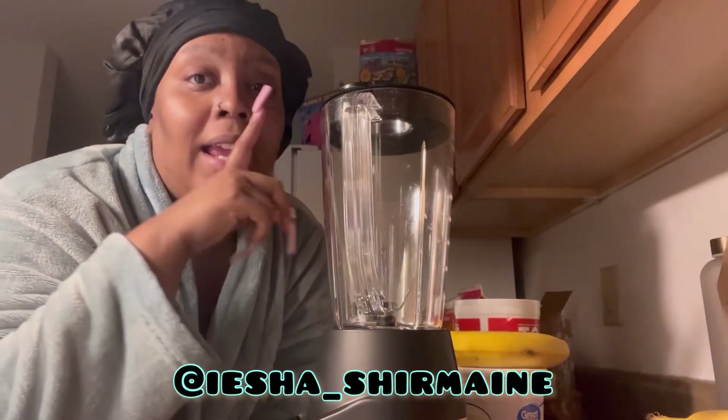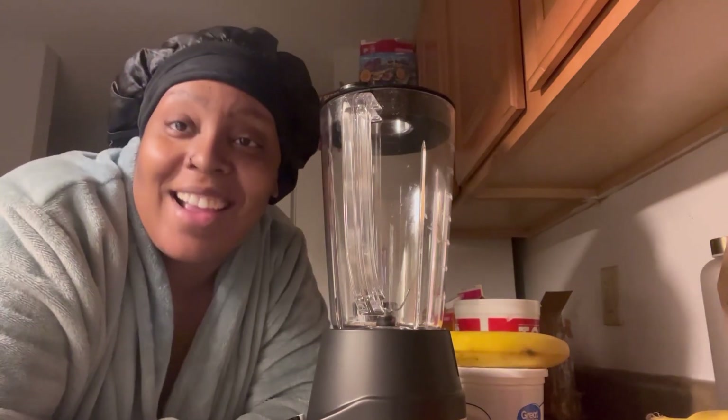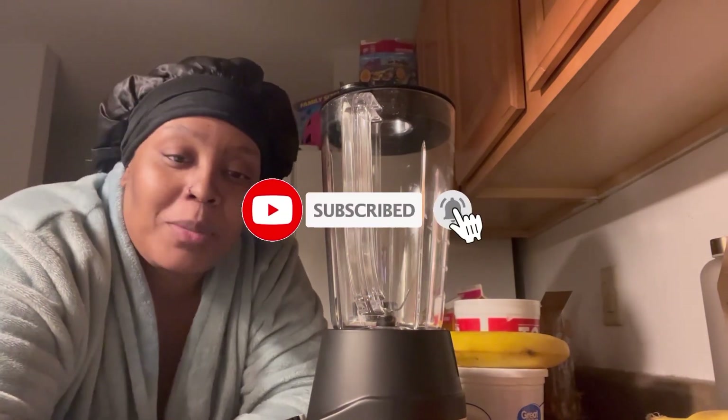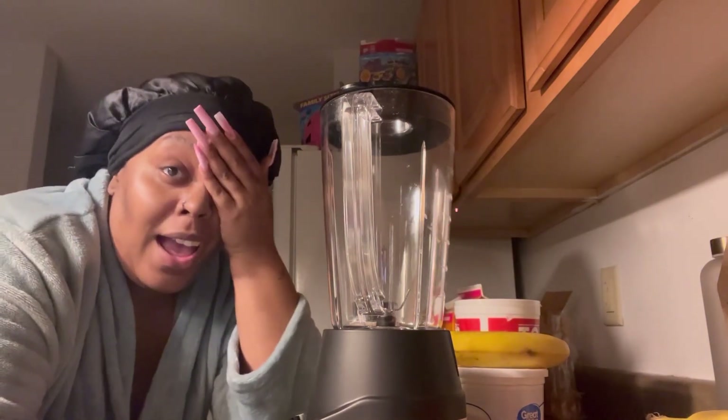Hey YouTube, it is your girl Aisha Shermaine. Before I get into the video, y'all like, comment, share, tag, and subscribe — just that simple. And follow me y'all.